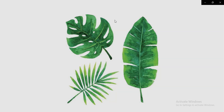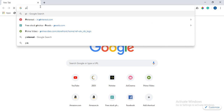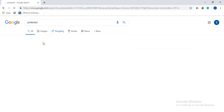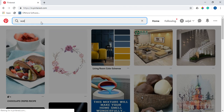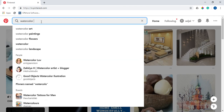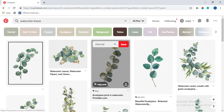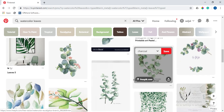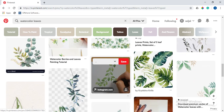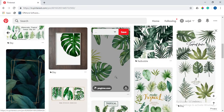You can grab watercolor leaves from Pinterest.com. Just go to Google, type Pinterest, then type watercolor leaves. You can find a variety of watercolor leaves — you can grab this one or something similar.